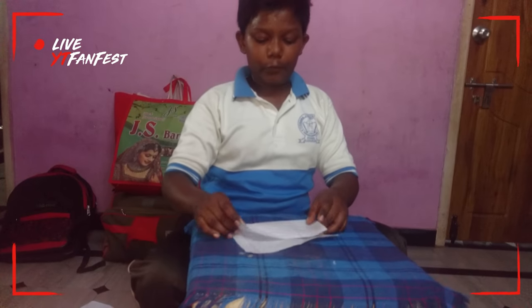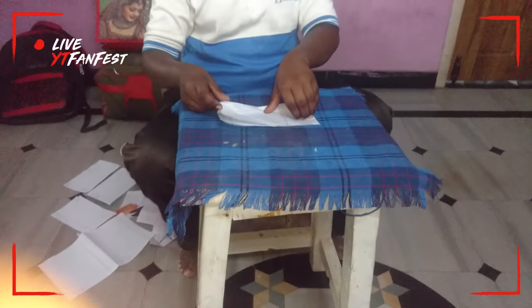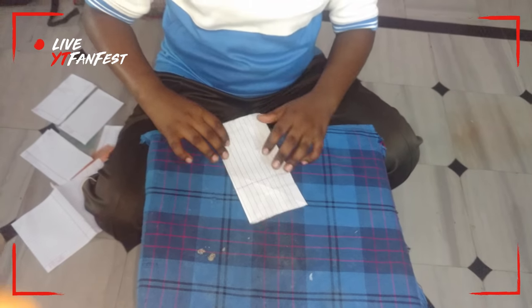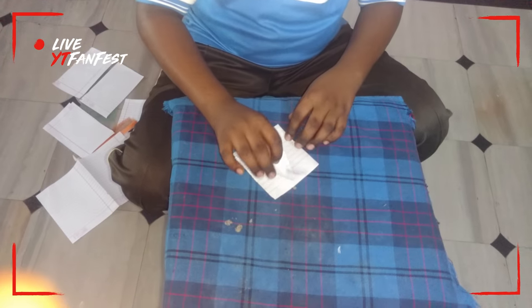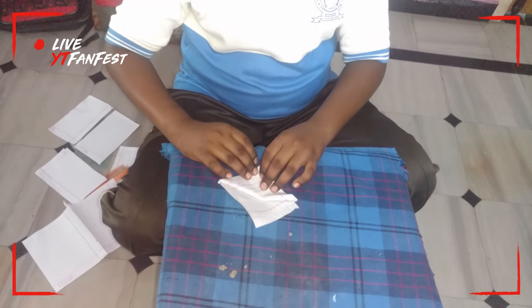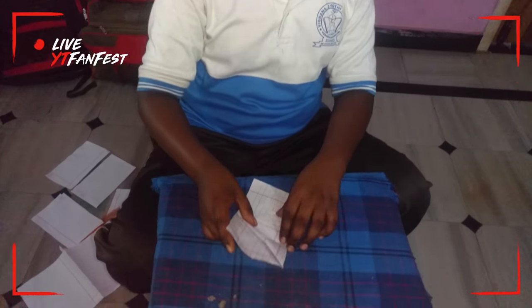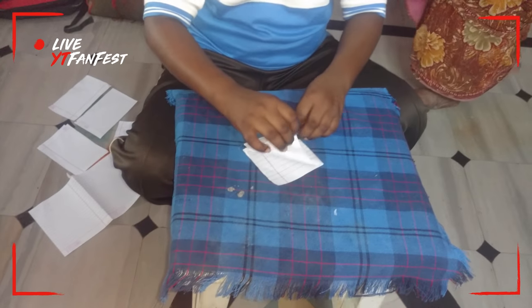Take the paper and hold it like this. We hold it and fold it like this, then another time we fold like this. Next we want to open it and it will come like that. Then we want to fold like that, and it will come like that.